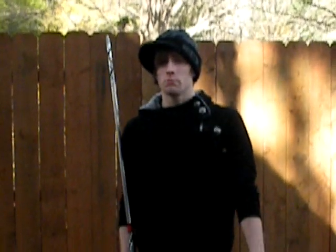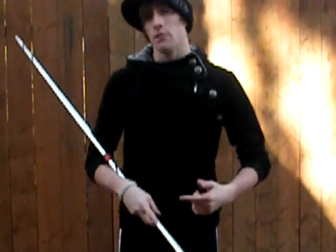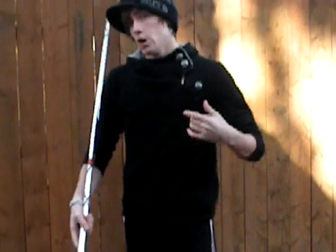Hey guys, my name is Ian McClendon. I'm here to teach you some bow tricks. This is a tutorial on how to do that move you just saw. It's a move that is usually used in the demonstration team of Jack, Mike, Nick, and Ryan. We're going to be using this for everyone though. If you guys want to come on here and learn some bow tricks, that's great. This is an advanced trick.